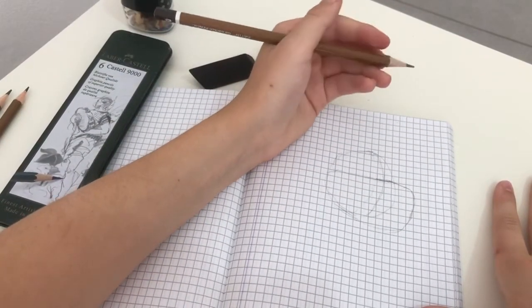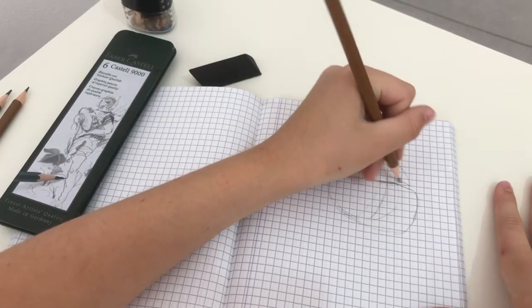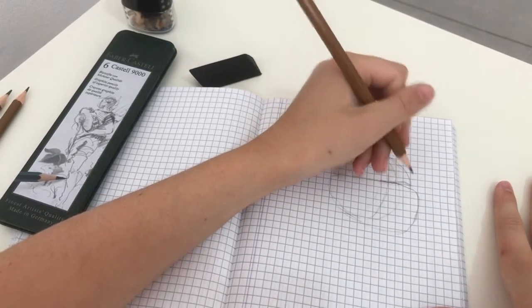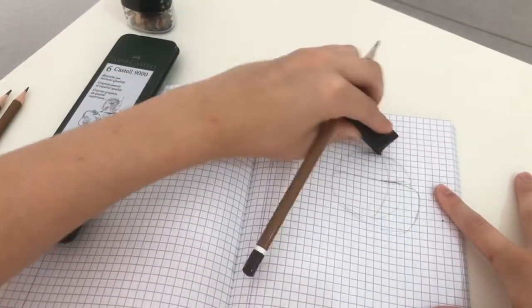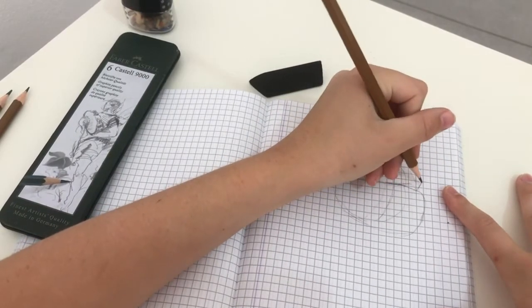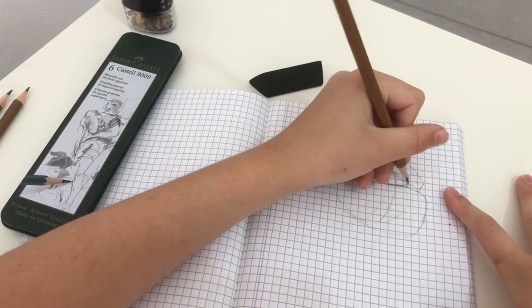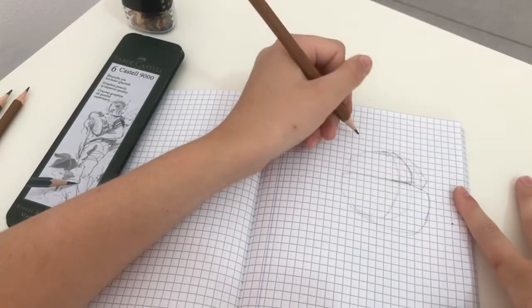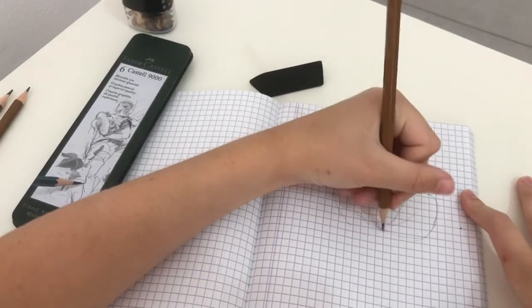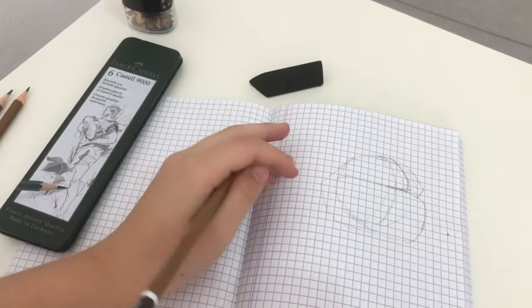Now the floof — my favorite part. We're going to do almost like a tiger, which is also what I do for a lemur most of the time. So I'm going to do similar to the wolf. I need to darken this line so I know that's the cheek and that's the fluff. Now we're going to do the same thing on the other side — just the fluff.